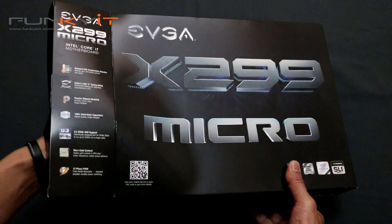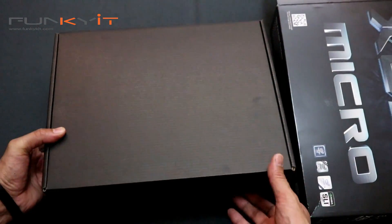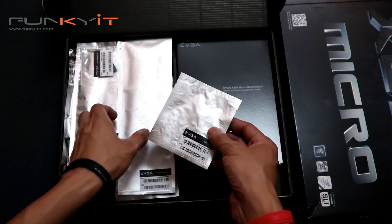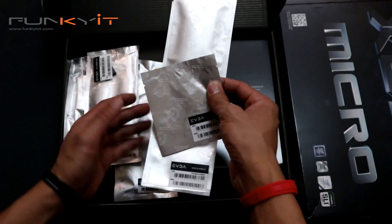Let's get this box out of the way. Let's see what's inside. Oh wow, check it out — it's vacuum packed. Some vacuum-packed accessories here.